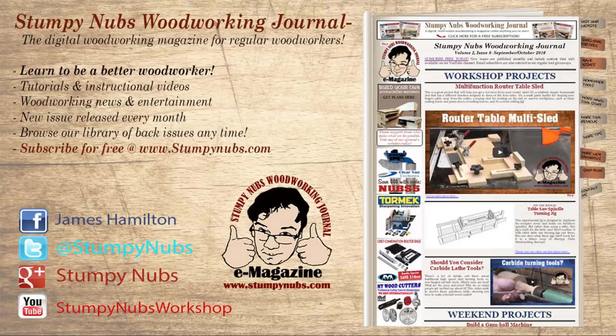For more tips, tricks, and tutorials designed to make you a better woodworker, check out the latest issue of Stumpy Dubs Woodworking Journal. You can read and subscribe for free at StumpyDubs.com.